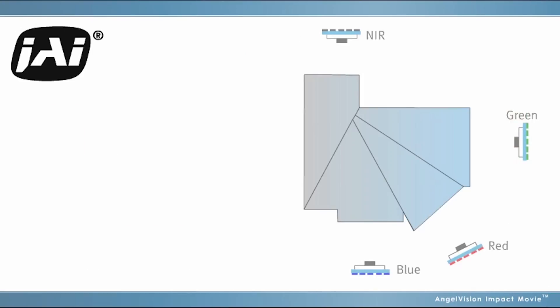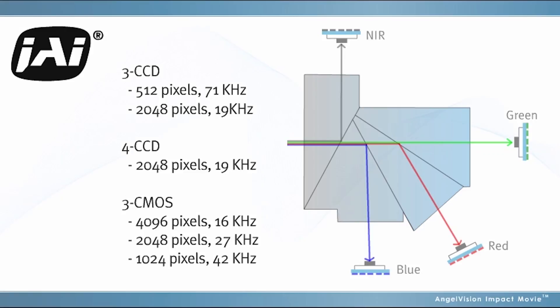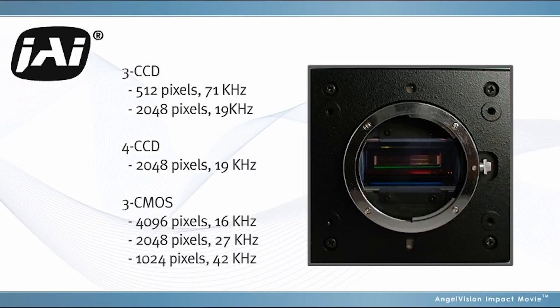We're also one of the only providers of four CCD cameras, offering RGB plus NIR sensors. And we've developed a custom CMOS line scan sensor that allows us to support an even wider range of line rates with lower power consumption.